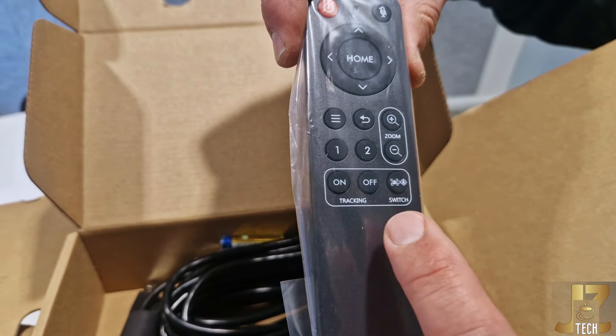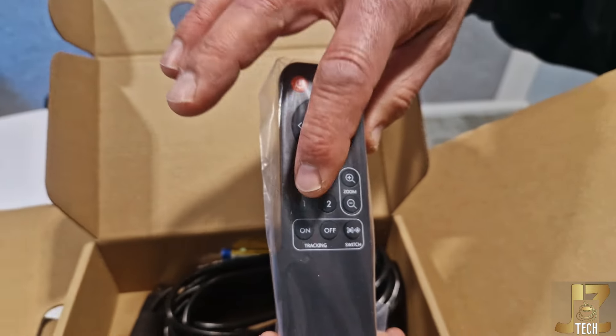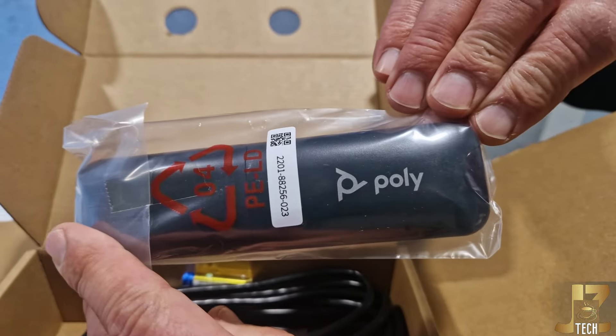We have tracking on and off, and you can switch between tracking modes. Nice. And I see some presets there. Really nice. And it is Poly branded.